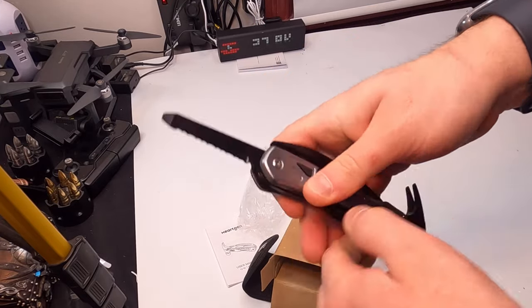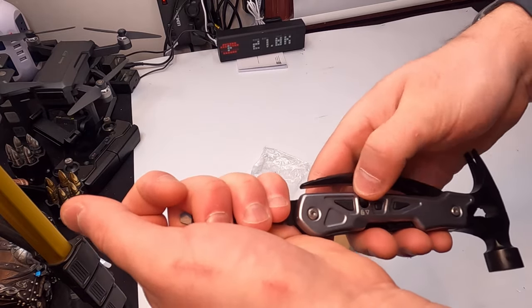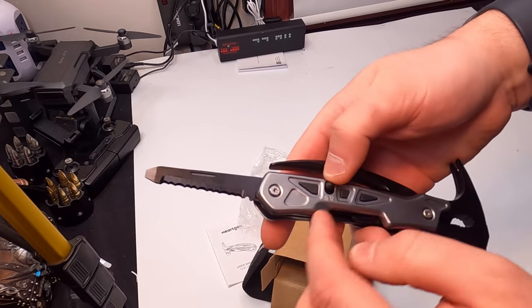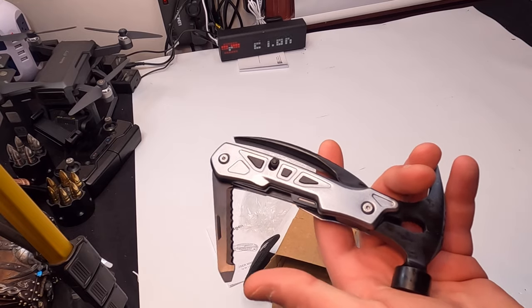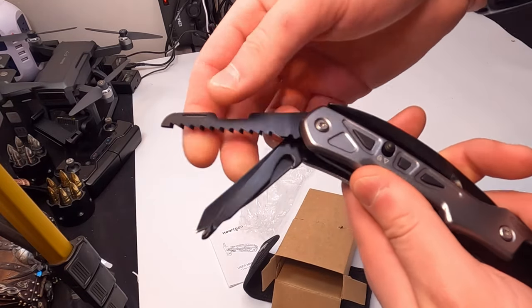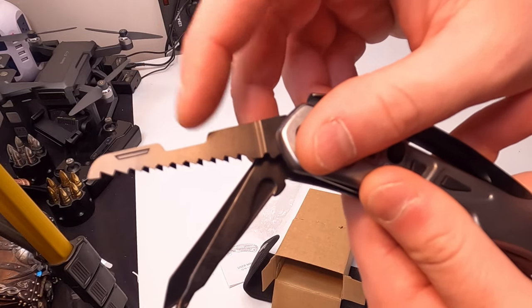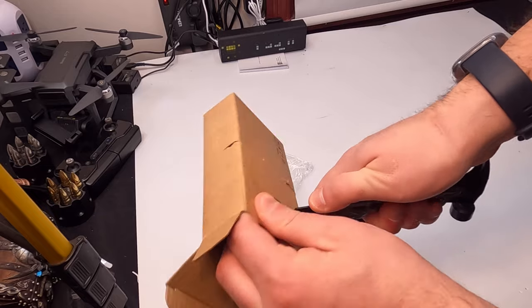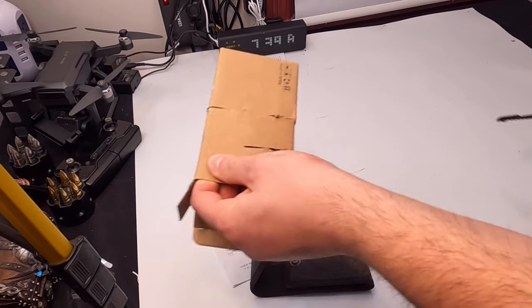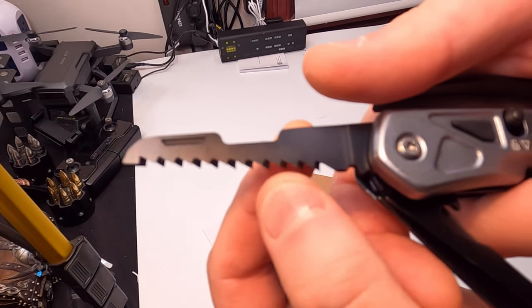It actually locks in place too, which is very nice — I can't pull it down, but if you press this button it unlocks. Let's see what else we got in here. So we have another saw blade, and this one looks way more aggressive — much deeper, multi-layered teeth.